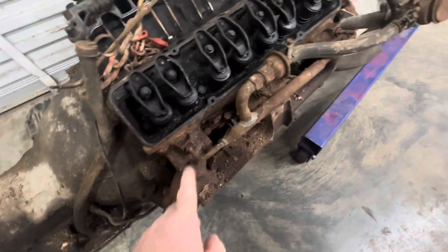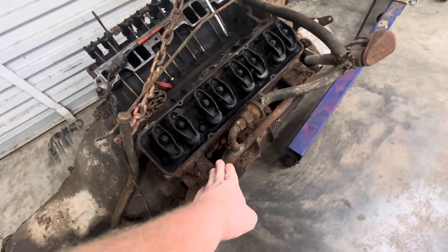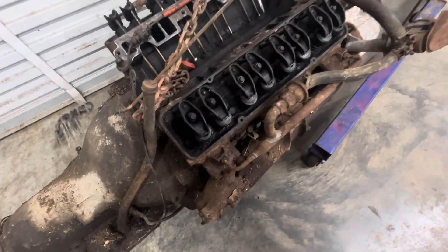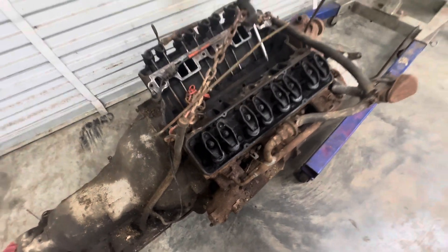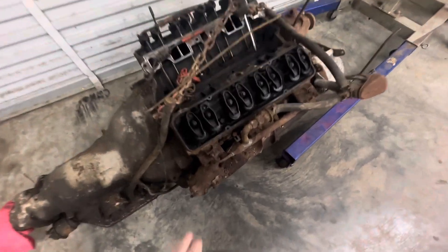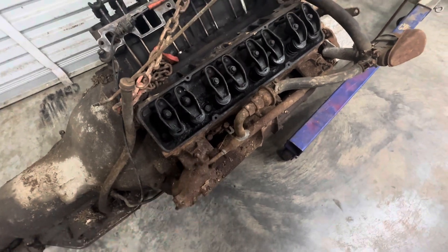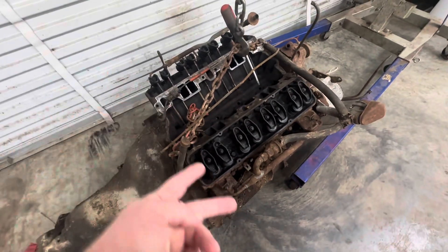It's got a lot of good stuff on it. Still got the old smog equipment, and most of this stuff got cut off and ruined throughout the years. Some people pay big money for this. If this was off of like say a 69 Nova, it'd be a couple thousand dollars there.